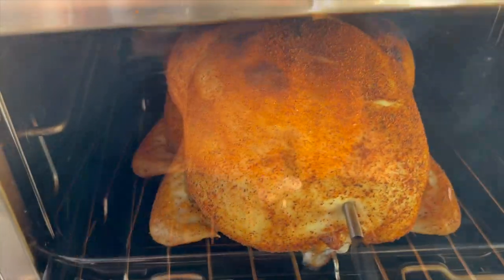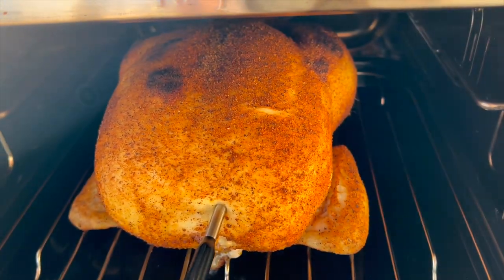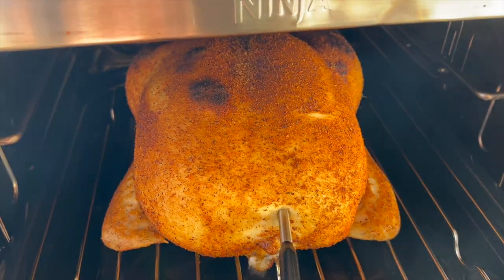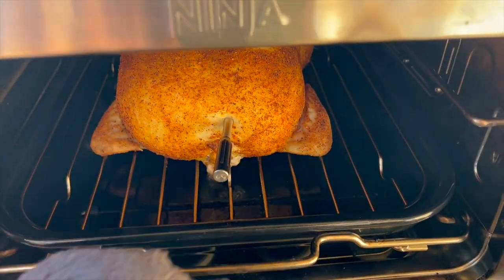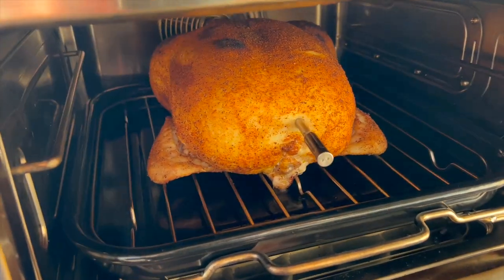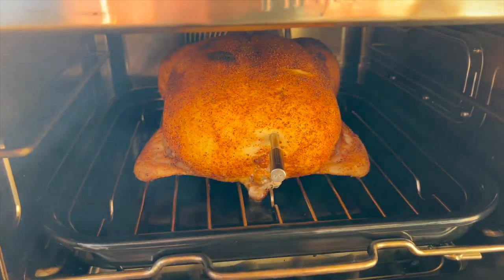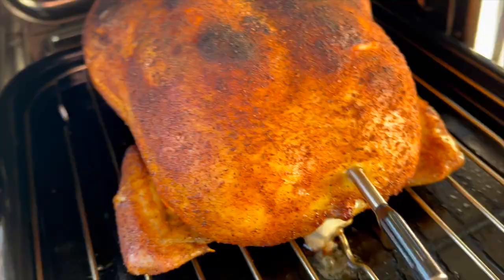Two minutes in — got a little crispy on top from that high heat. We'll see how the rest of it goes. It's kicking down to 375°F now. I have a feeling the top's going to be completely blackened and I'll just have to rip off that skin, but we'll see.